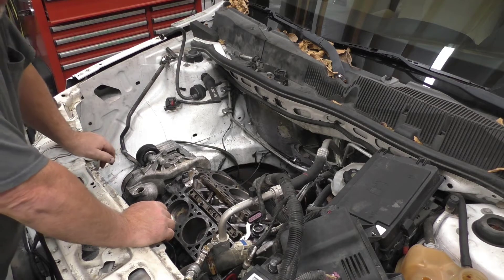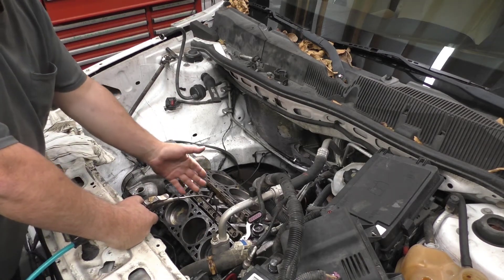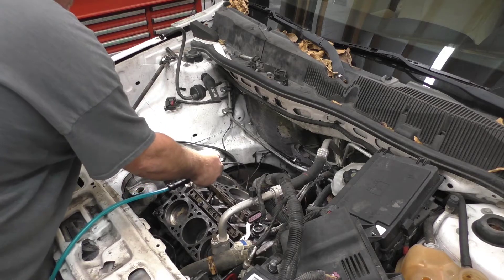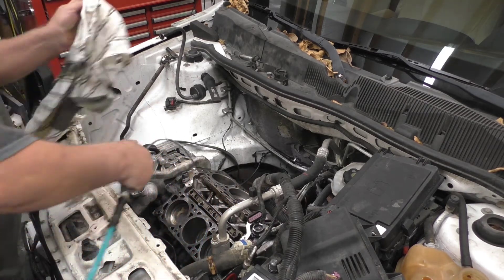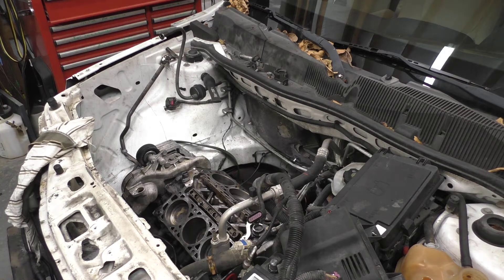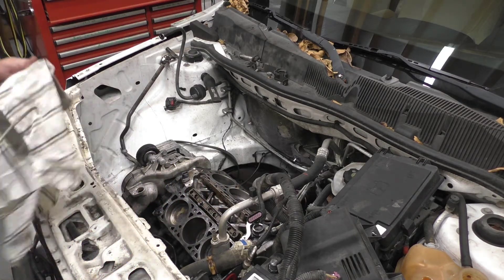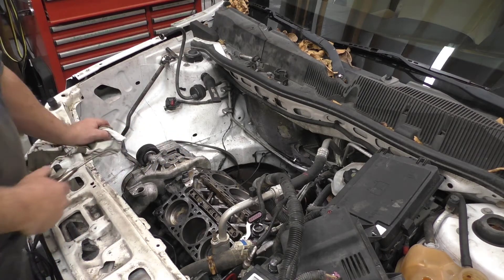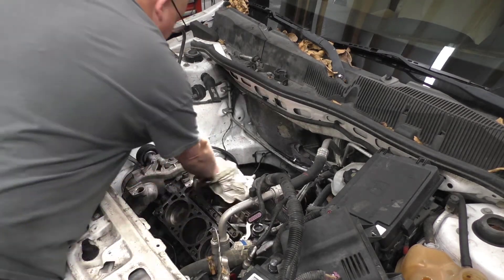I used my little evacuation tool and got all the antifreeze out of here. When we clean the gasket surfaces you want to get bits and pieces that fall in the coolant. There's a couple of pieces that came out — some of that is actually stuff that was caked on the side walls. Generally when you blow air into those chambers it comes right out.